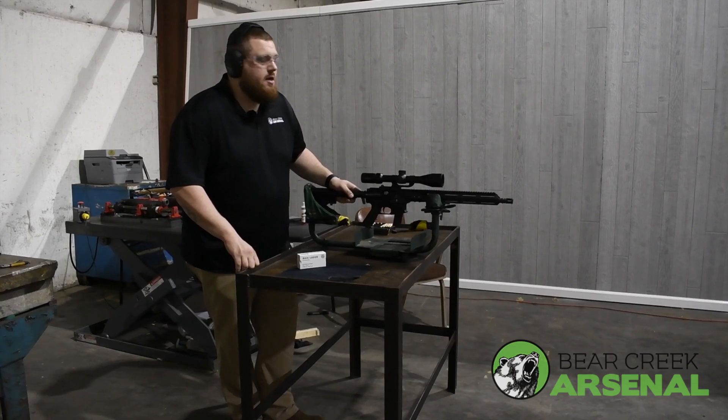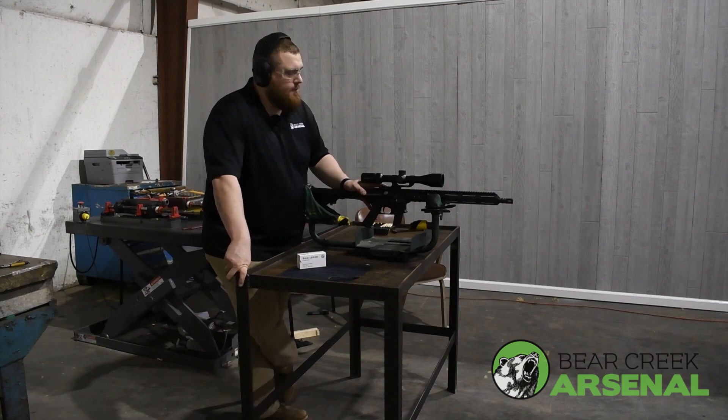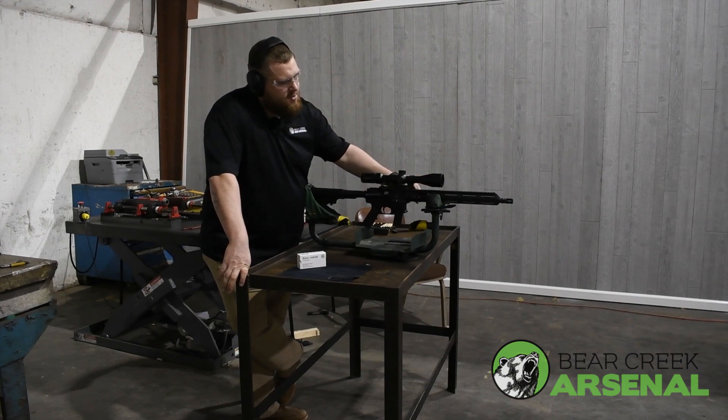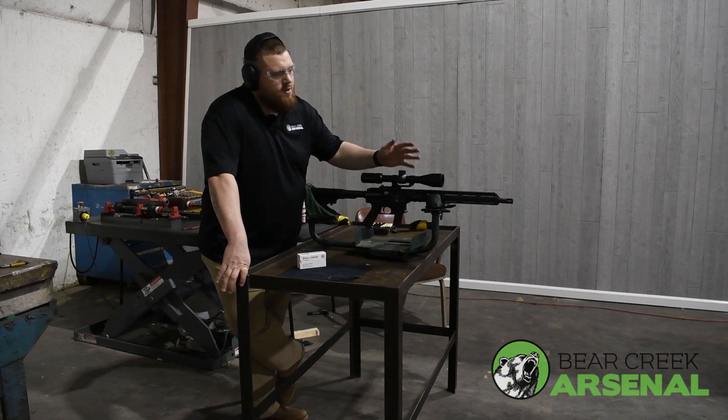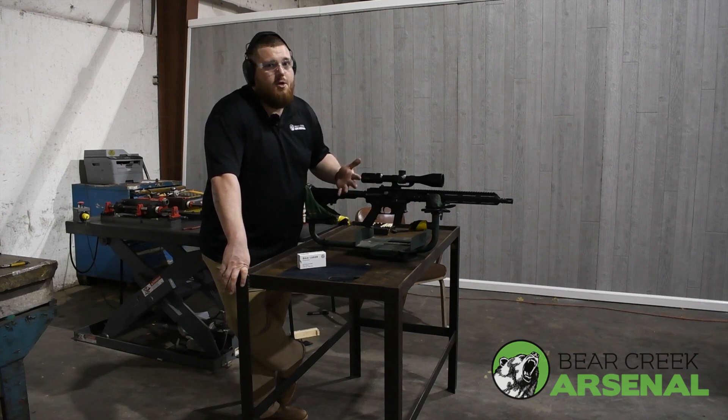Hey everybody, Nick from BCA. We're excited to announce that we're bringing our AR9 uppers back into regular production. This is a 16-inch barrel with a 15-inch Gen 3 M-lock handguard. There's no gas tube, there's no gas block — it's a direct blowback style gun. Really easy shooting, super fun, and 9mm is cheap too, so check it out on our website. We think you'll really like it.